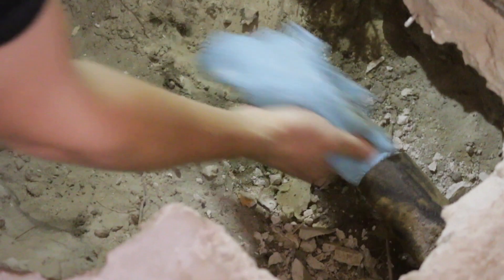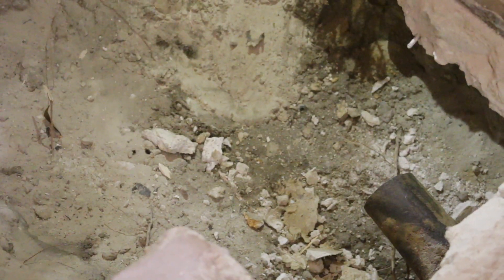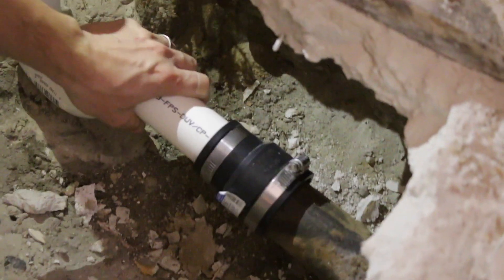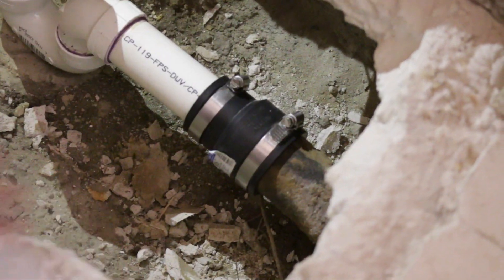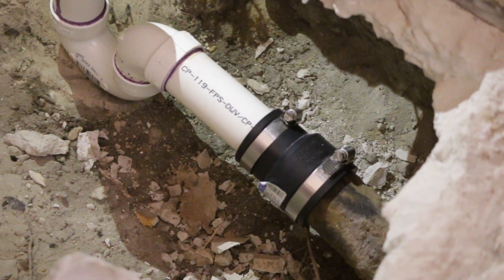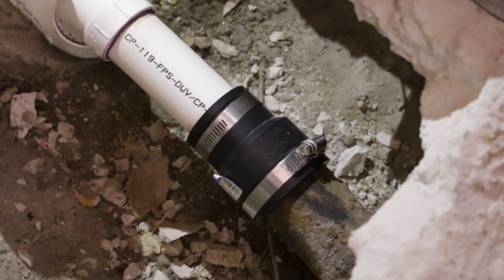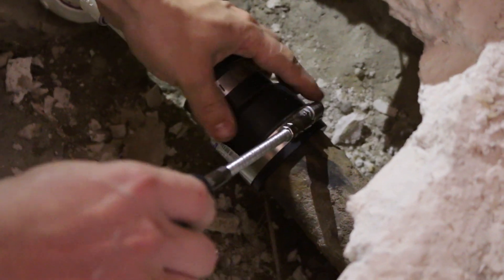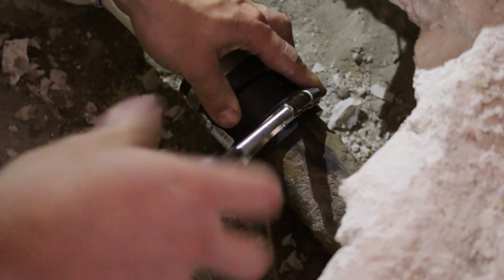I'm cleaning the pipe with a dry cloth. Now we can connect our PVC pipe to cast iron. And now we can tighten the nuts on the clamps.